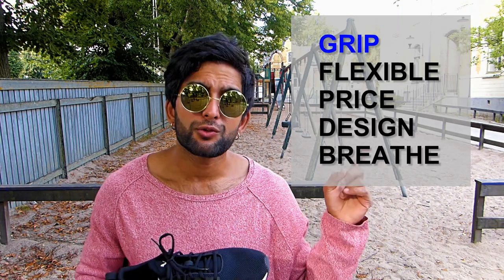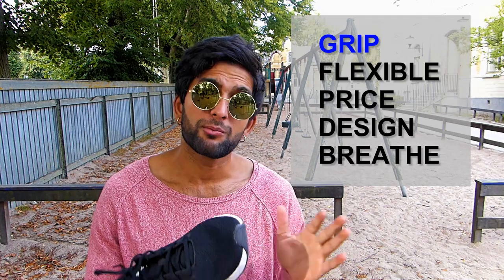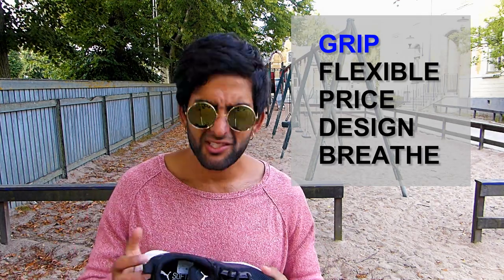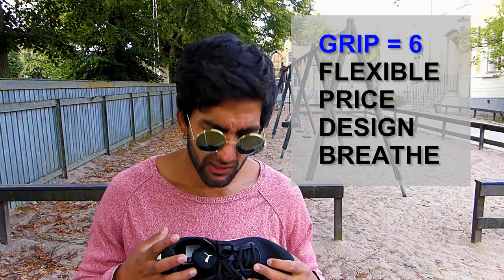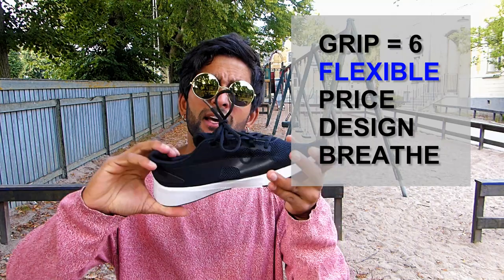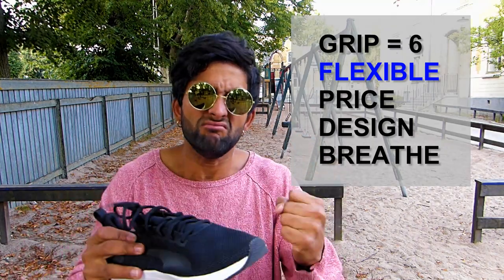First one is grip. These were actually pretty grippy — I'm surprised. It's a good grip, so six. I always try to twist them and see if they're flexible enough — it's actually not so flexible, it's kind of like a four on that.